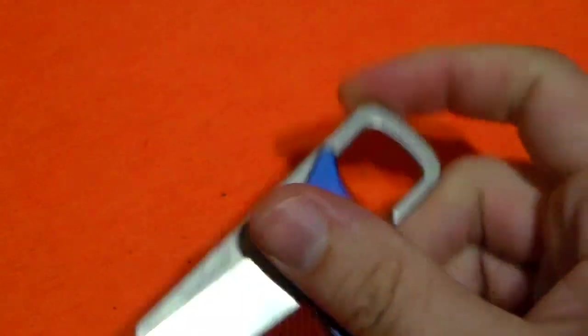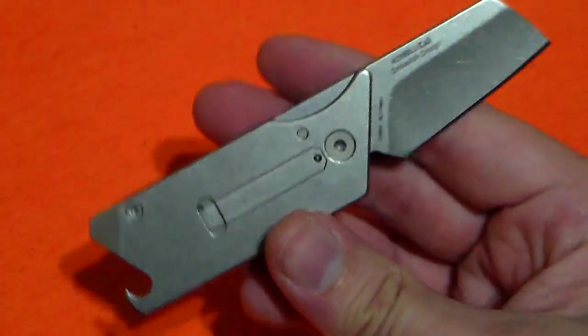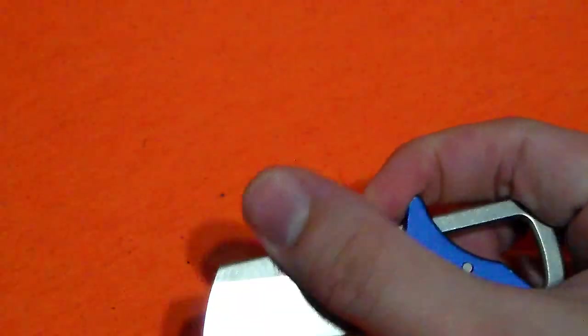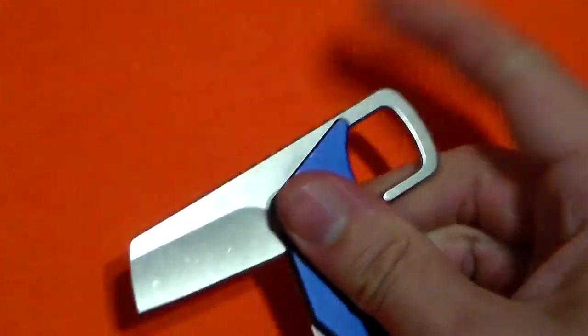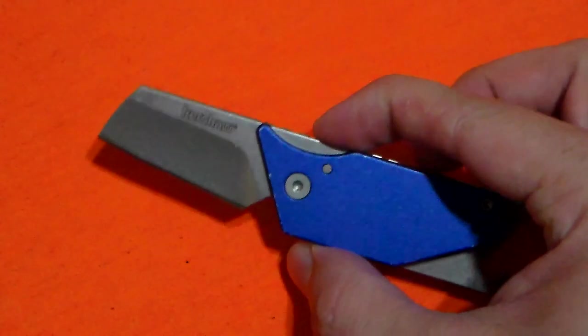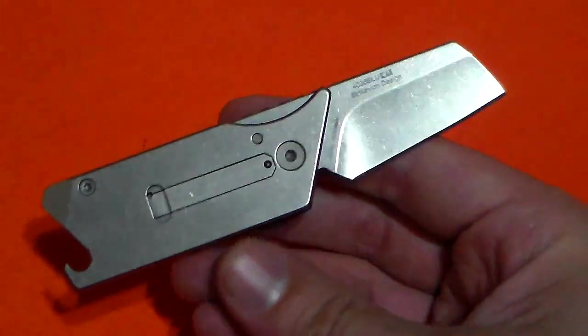I know — I believe it's the UK — you can't have a blade over a certain size or length, you can't have a locking knife, and you can't have a knife that deploys one-handed. Well, this can be deployed one-handed, but I don't think it technically qualifies as a one-handed knife. So this would be the perfect UK knife, which I think is where the name Pub kind of comes from. If it was meant for Americans, we probably would have called it the Bar.